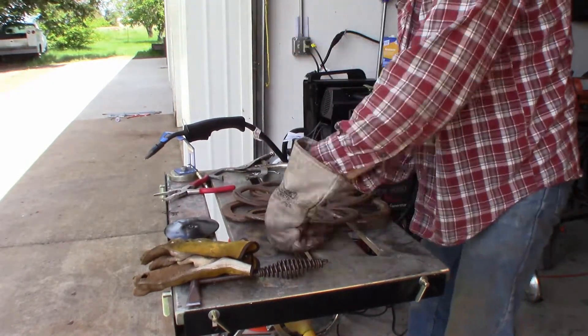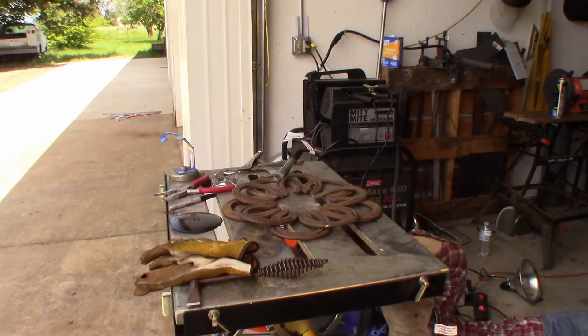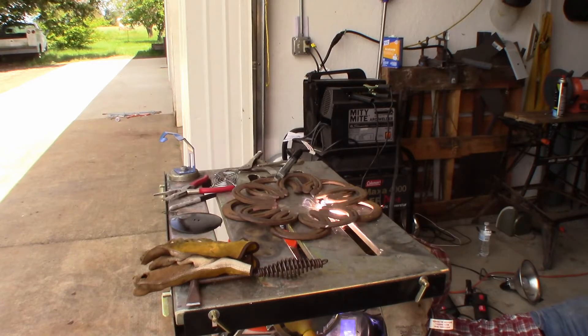Putting these tack welds in to hold them exactly where I want them. Then I'll pull it out, flip it over, and do the finish welds.